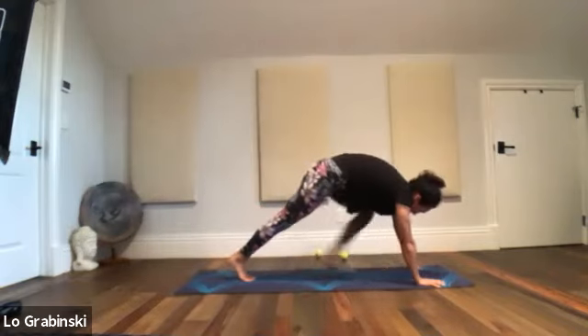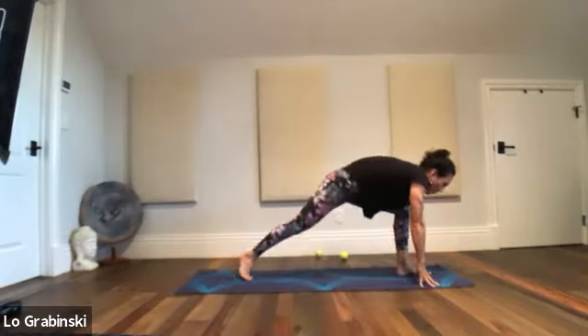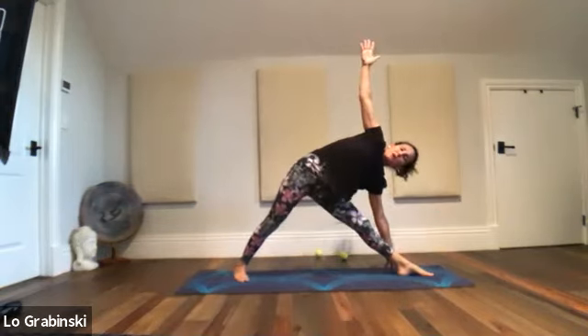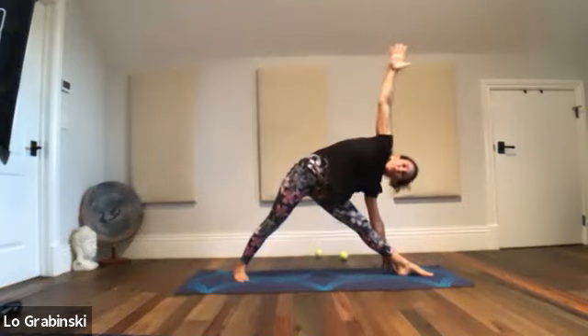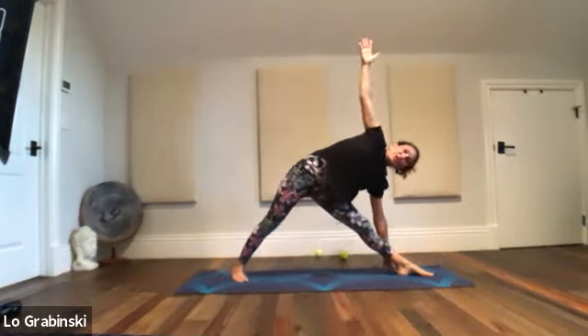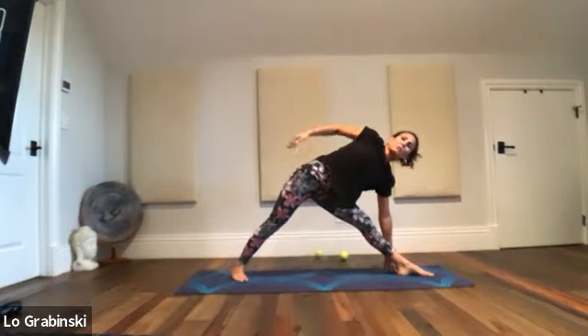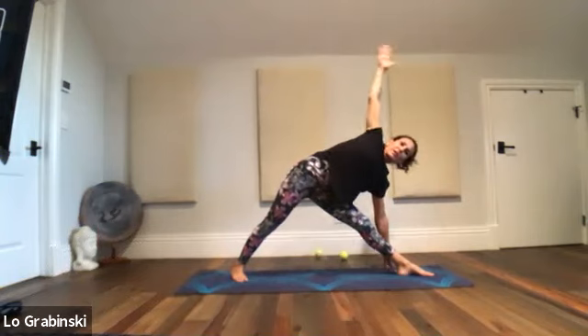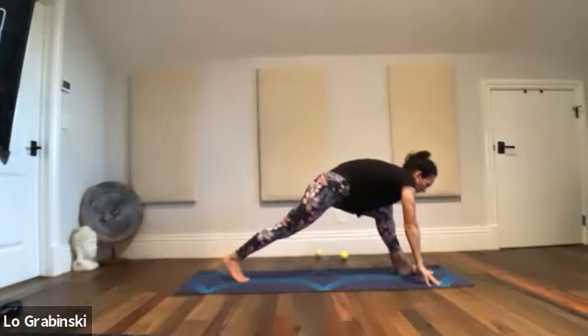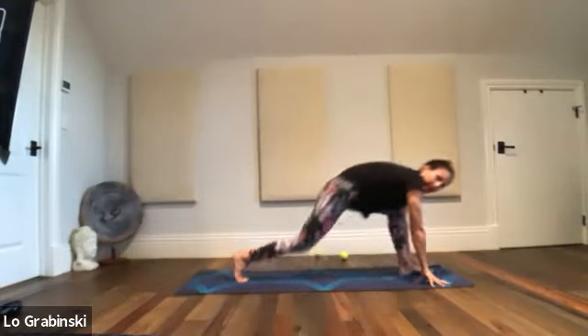Left foot in between your hands, right heel down, left leg straight — triangle. Right arm up, lengthen. There's something that happens where we get kind of lazy in our hips — push through the hips long. Make your spine from your tailbone straight out through the crown of your head. Find your kegel — that will adjust it naturally. Right hand down, right leg up to the sky, standing on the left leg.